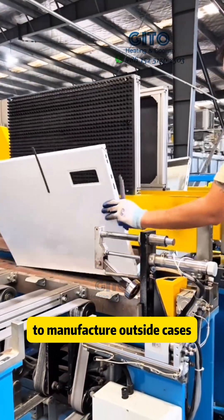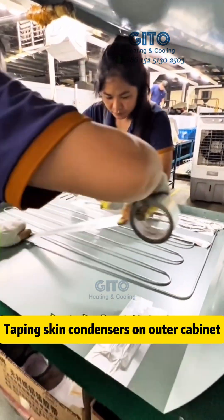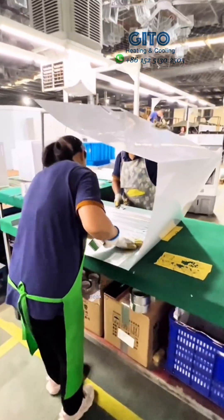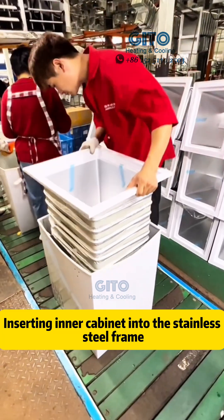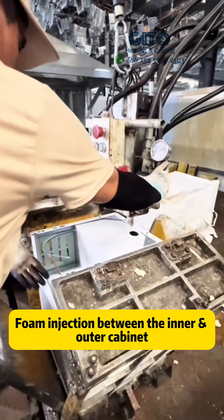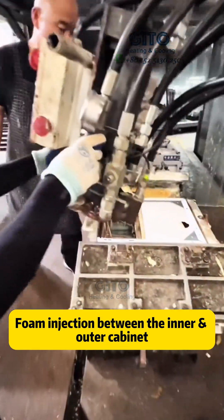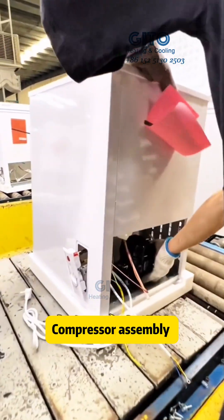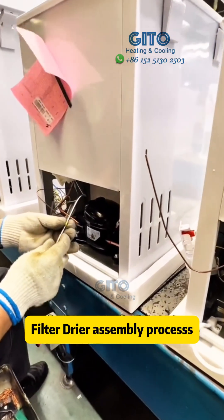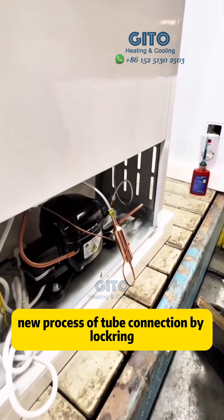Taping skin condensers on outer cabinets — see how fast they are! Inserting the inner cabinet into the stainless steel frame, followed by foam injection between the inner and outer cabinet. Then compressor assembly and filter dryer assembly processes.